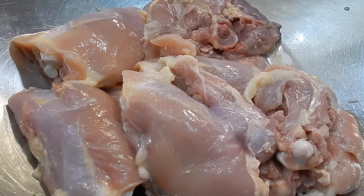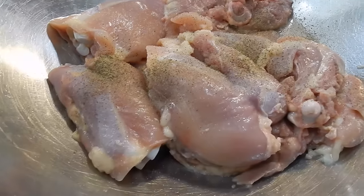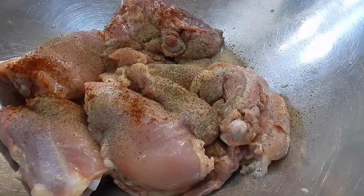I'm going to be using some thigh meat and the thigh has the bone in it. I've washed it with still white vinegar and now I'm just adding salt and black pepper and of course some cayenne. You're going to add whatever spice you like.